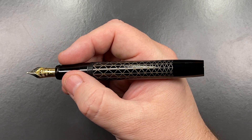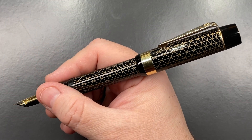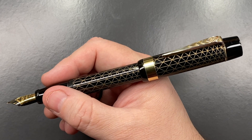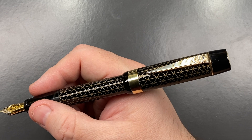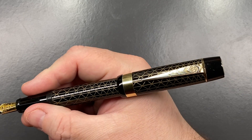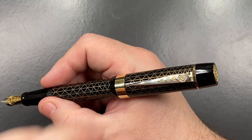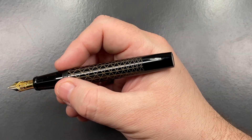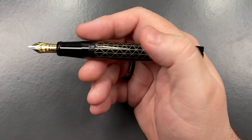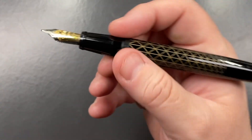You can see in the size of my hand this is quite a good size. You can post the cap — it posts deeply and securely — and I think it looks better posted, although I'm not typically a cap poster. It is just slightly back-weighted, probably because of the cap band and the silver hardware. But if you hold it further up near the threads, you'd find it's not back-weighted at all.